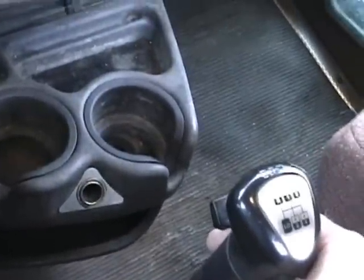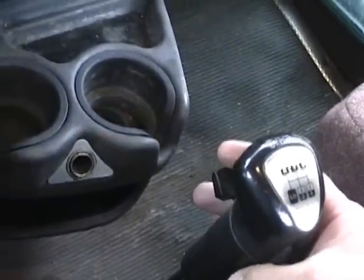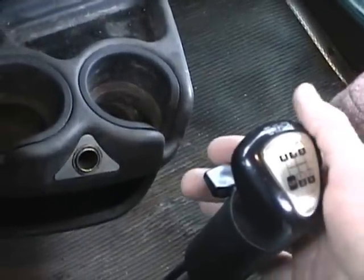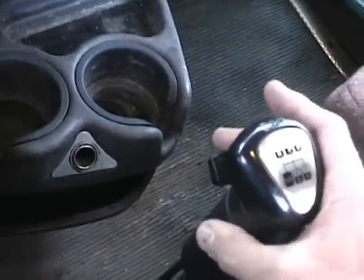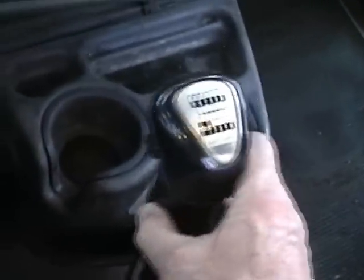Now if you're going down the road in eighth gear doing 65 miles an hour and accidentally push this lever down, it won't put you into low range. Nothing will happen — just pull the button back up. To drop down into low range, you actually have to push the button down, take it out of gear, and go through this neutral area.